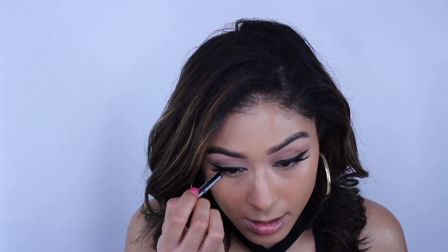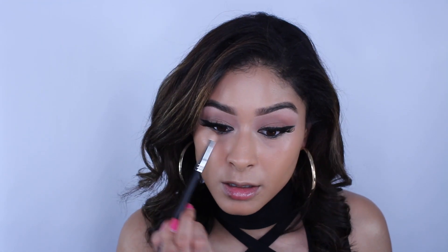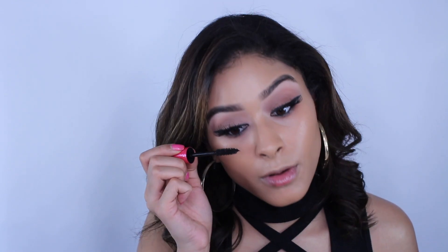Before continuing, I want to do my bottom lash line. I'm using the Makeup Forever Aqua XL eye pencil in shade 6Y04 — basically a black — and placing it in my waterline. Then I take the shade Truro and buff out the lower lash line. Going in with the Lancome Monsieur Big for the bottom lashes.